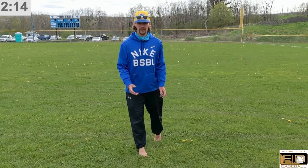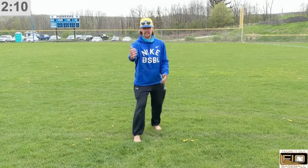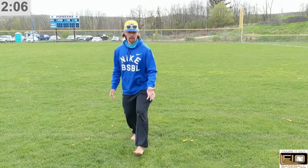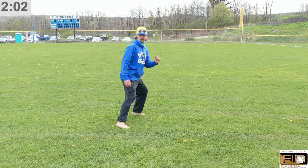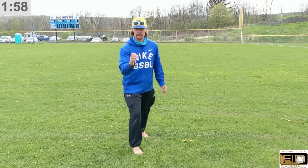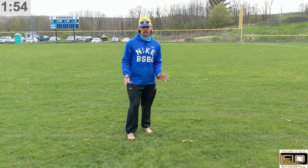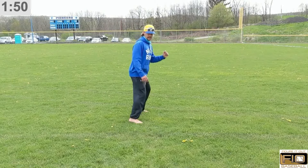The way we teach our infielders to combat that is by moving their feet. When we see an in-between hop, we have a choice to make: we either attack it and turn it into a short hop, or we drop step and turn it into a long hop that we can catch at our chest. You're going to see our players bouncing balls on the dirt to create hops they'll need to either step through and attack, or step back and get high.